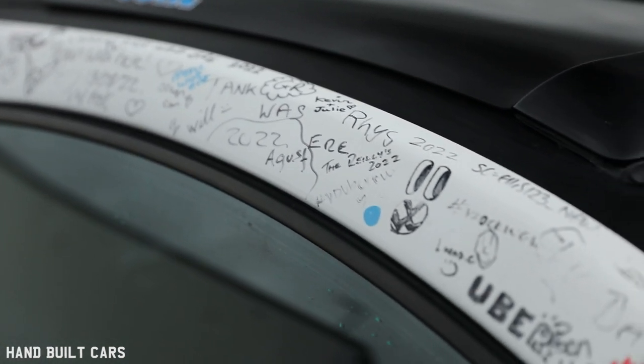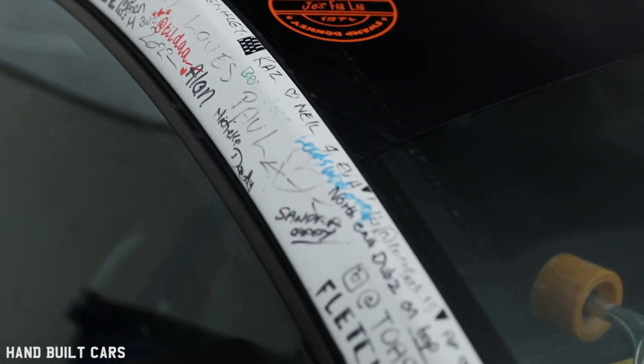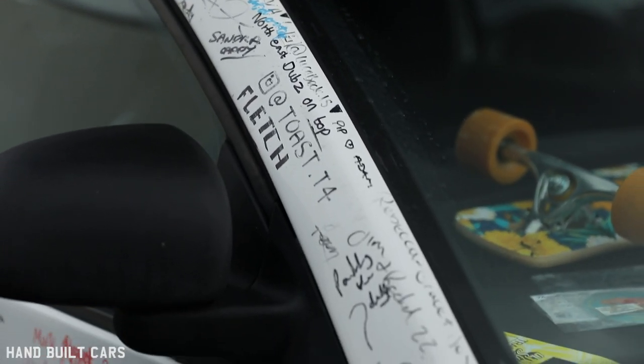So we started stripping the Beetle and stripping the BMW. And then 18 weeks later, we had a Beetle pickup.